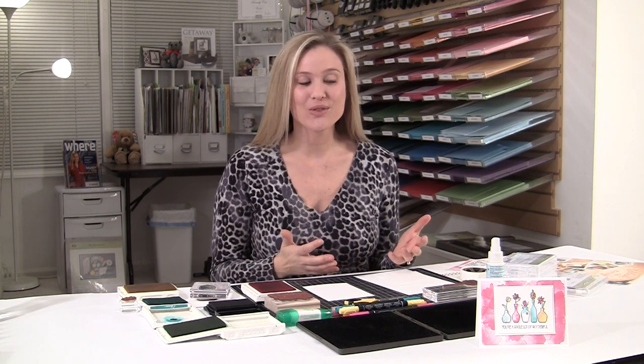Hey stampers, welcome to Brandi's Cards. So last night I had a class here at my house and I made this card for the ladies, and they were all so excited so I decided that today I had to film it for you.